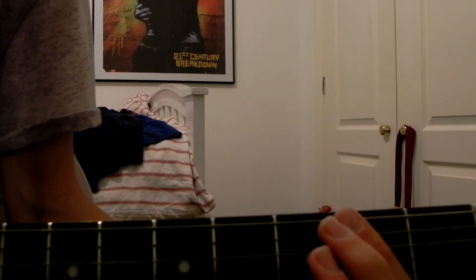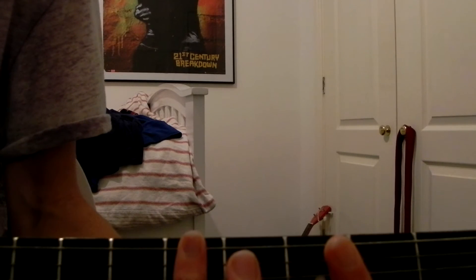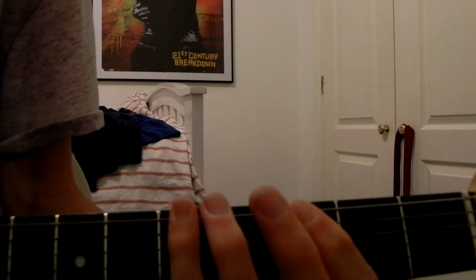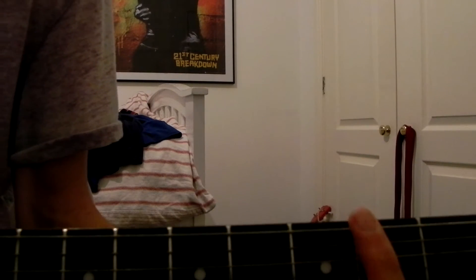After that, you're gonna use your pinky to stretch to the fifth fret. After that, you're gonna play the second fret again, then open.